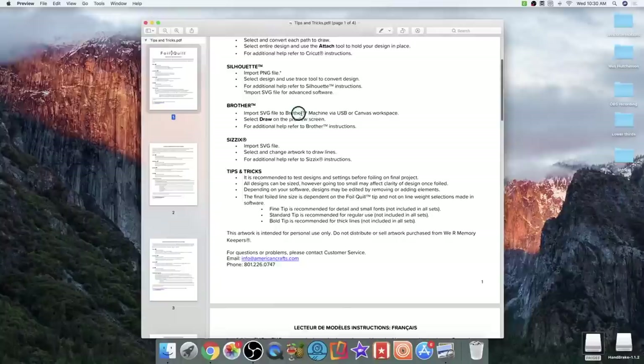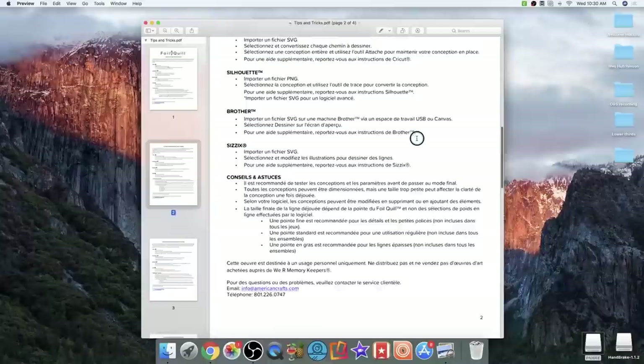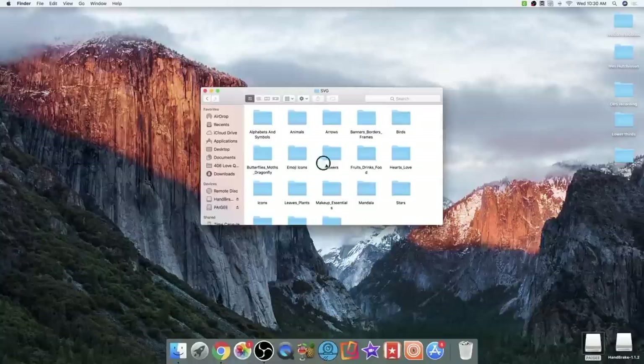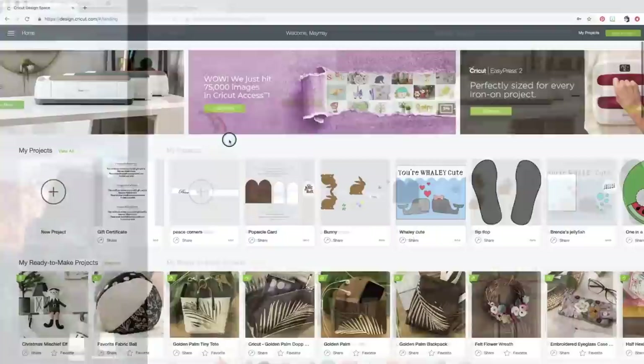There are also tips and tricks and other languages included — it's really cool that they include this. So don't forget that's available to you on the drive. I want the SVGs, so I'll double-click on that folder. Let's look at the arrows — look how cute these are. Alright, let's put these into Design Space. I've loaded them into my computer, so I'll close out Finder, go to Design Space, and start a new project.